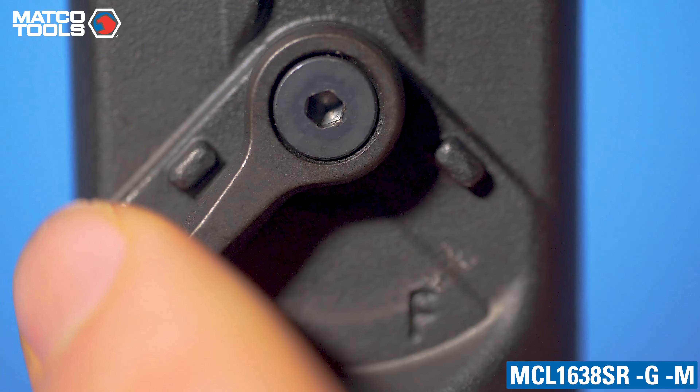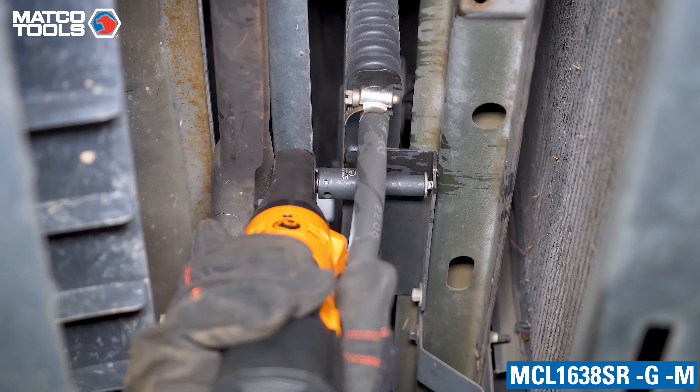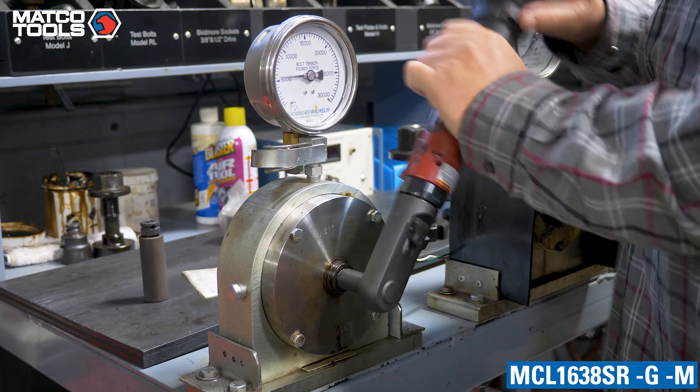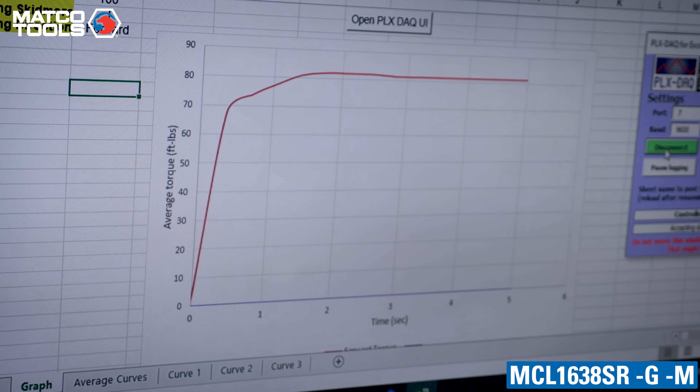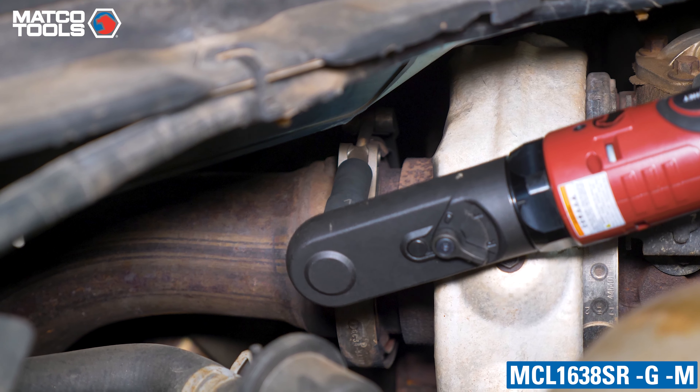The lower head-located forward/reverse lever allows for one-hand operation as well as easier direction changes, making it less likely to back yourself into a jam. This tool boasts a powerful 70 foot-pounds of torque and 270 RPMs, combining for an ideal recipe of power and speed.